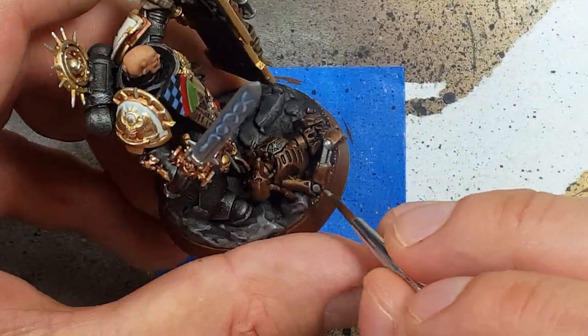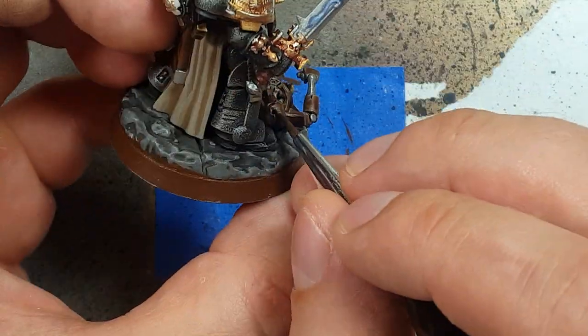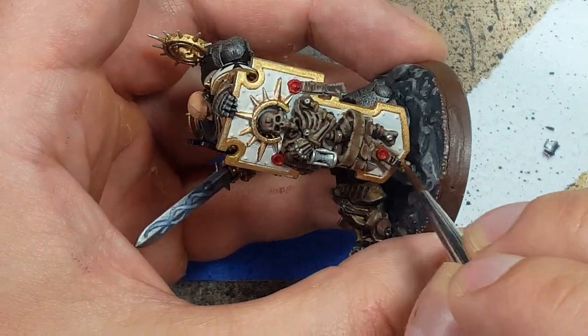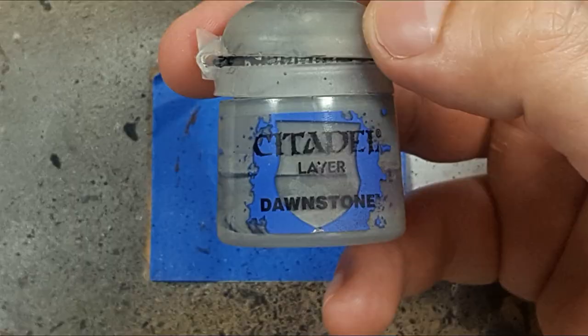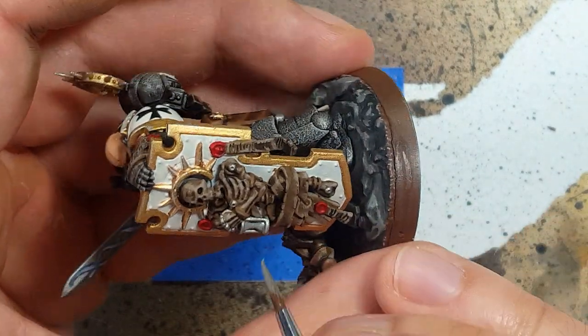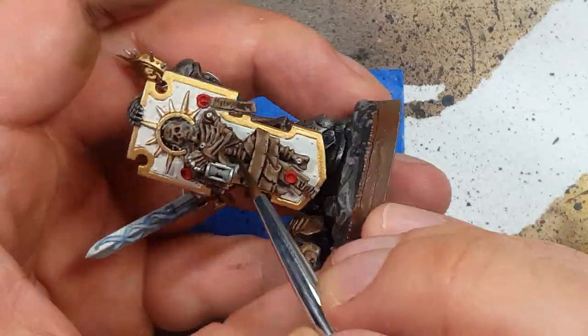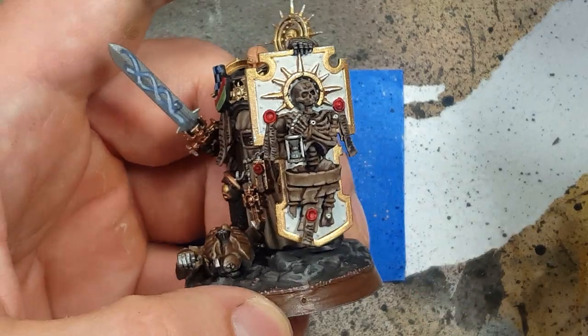Then with Iron Breaker, we highlight parts of the Necron Warrior that have been cut off or ripped apart. And I forgot to do it earlier, but then I apply AK Interactive Ultra Matte Varnish over the skeletons and purity seals. Then with Dawnstone, I paint the entirety of the hourglass glass and add Nuln Oil in it for some shadow, then apply a little bit more Dawnstone on it.